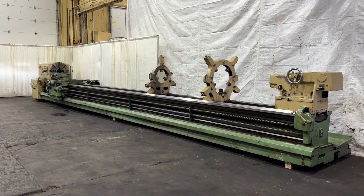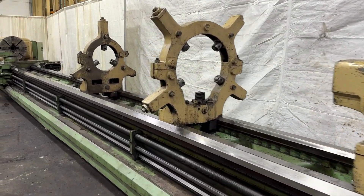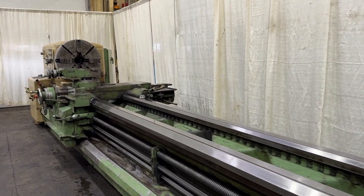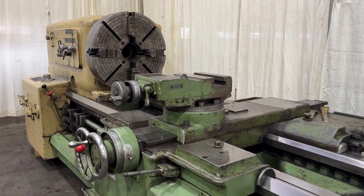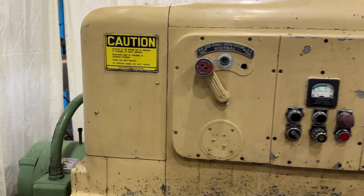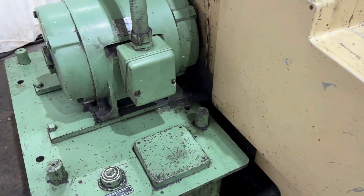36 inch swing by 360 inch center Monarch engine lathe. 3 inch spindle hole, 20 inch swing over the cross slide, 8 to 1000 RPM, 4-way rapid traverse, paper attachment.